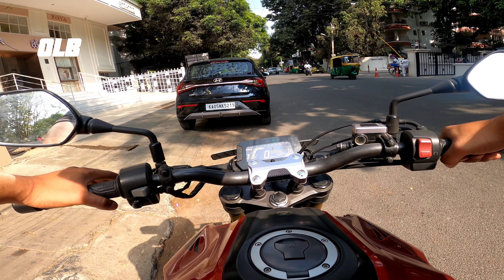The bike delivers good performance. The handle is very comfortable. The rear suspension is very smooth. The riding confidence is excellent — this bike gives great confidence on the road.